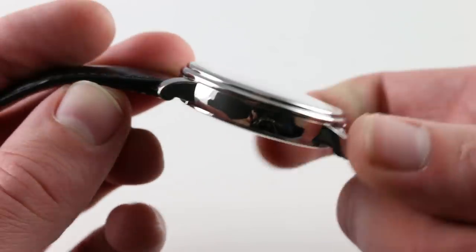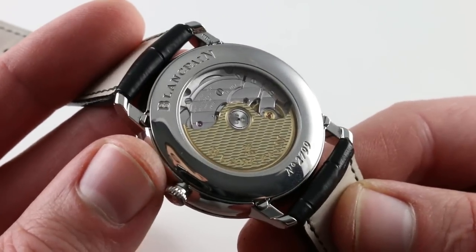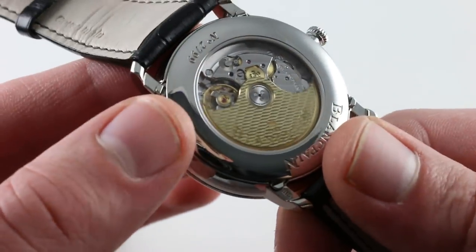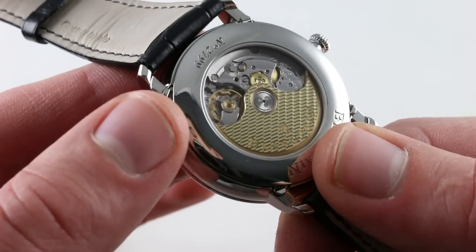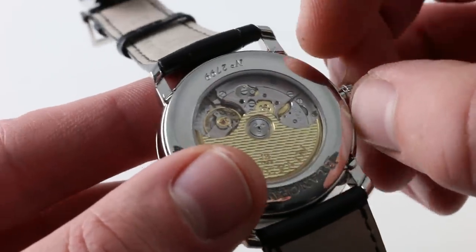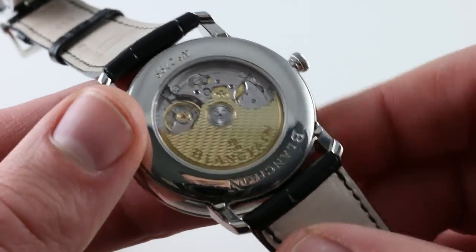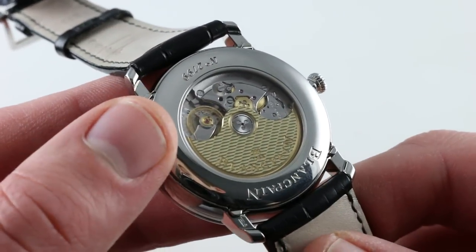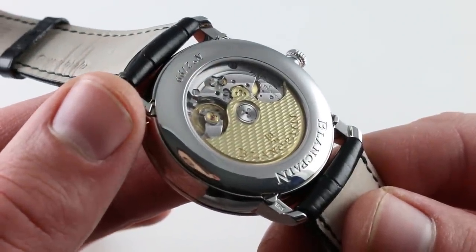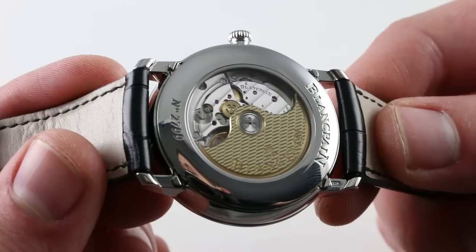Turn the watch over and it features a handsome, nicely contoured case. You see the Blancpain caliber 6654, 28 jewels, automatic winding with a three-day power reserve courtesy of dual mainspring barrels for a more even torque release throughout that power reserve. It also features a free-sprung balance for durability and a free-sprung aerodynamically styled balance. This is a non-hacking caliber, but it does feature variable inertia balance blocks inset.